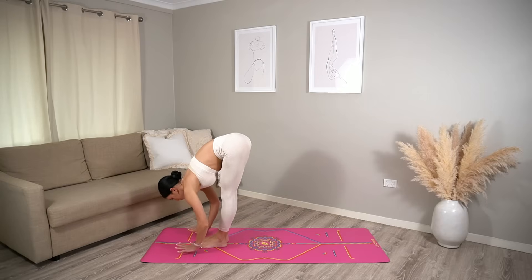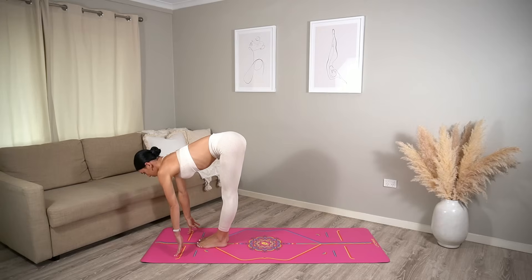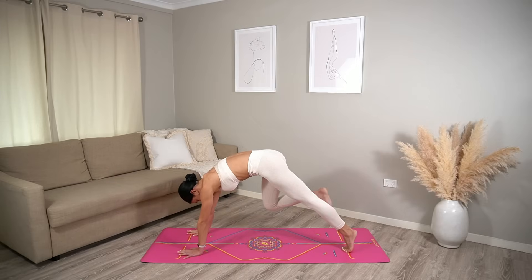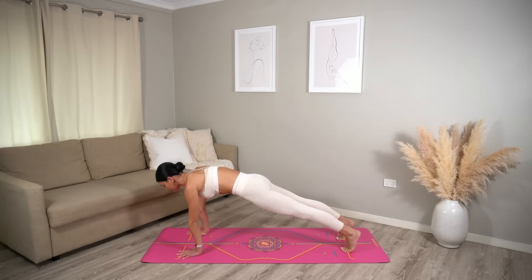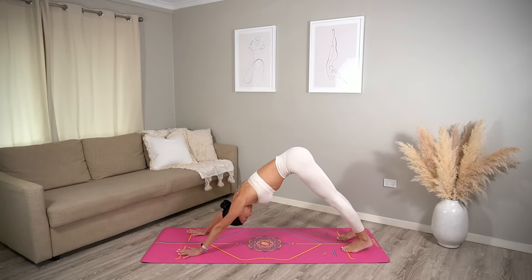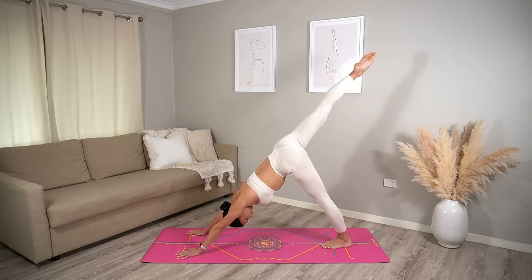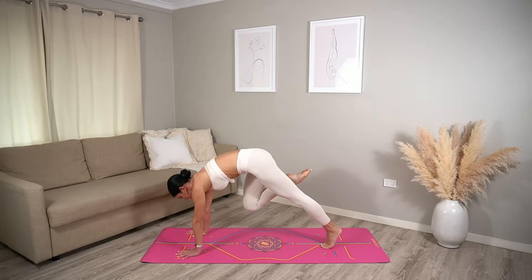Exhale, bow over your legs. Halfway lift, inhale, roll your shoulders back. Exhale, step back into your high plank. Hold here on your inhale, engaging through your core. Then exhale, press back to down dog. Straight away, let's lift our right leg up to the sky on the inhale.